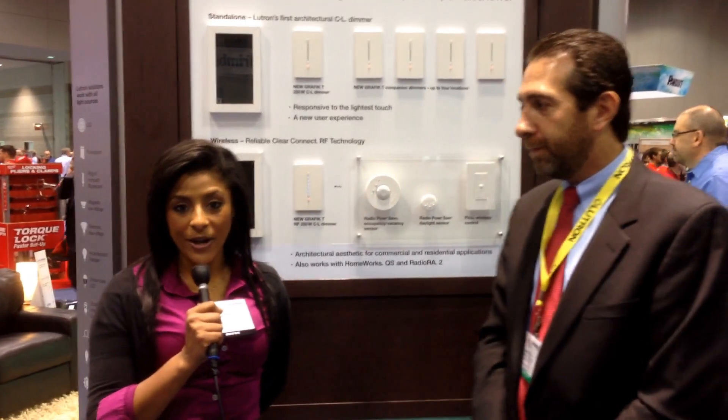Good afternoon. I am Lauren Waters attending the NECA 2014 conference. I'm standing alongside Matt Kurtz from Lutron Electronics. My name is Matt Kurtz. I've been with Lutron for eight years now. I'm the National Sales Manager for Strategic Accounts.